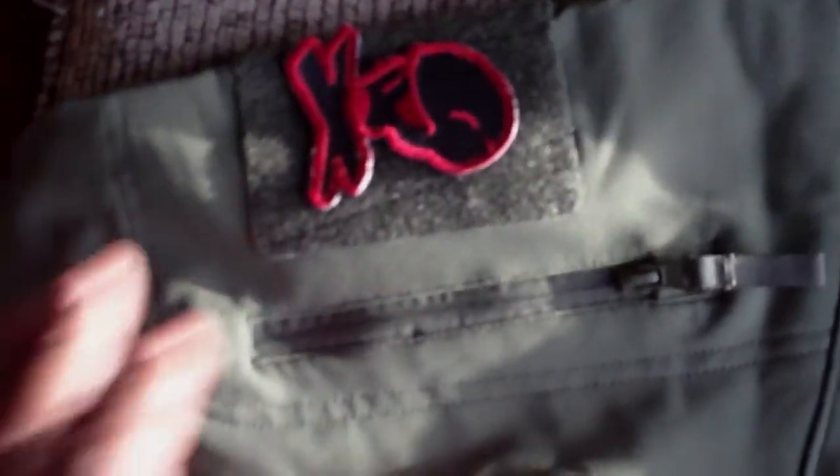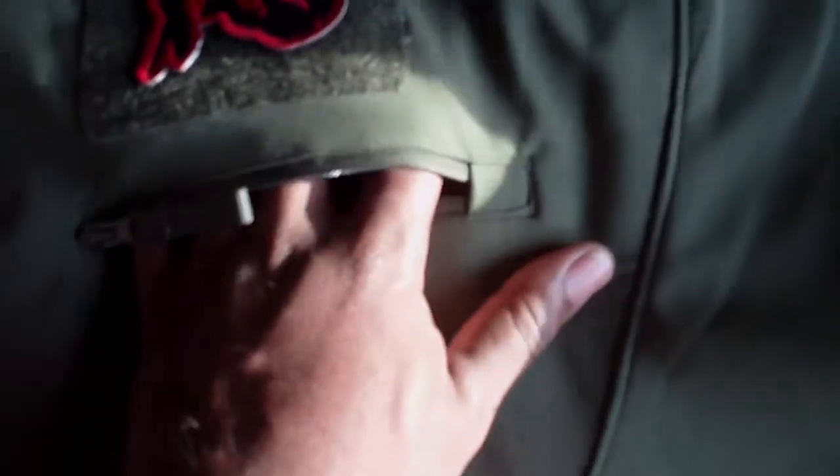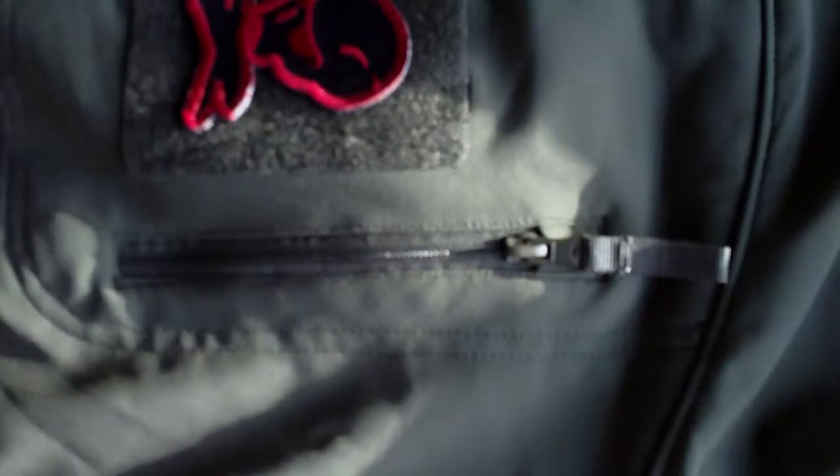Over here on the right sleeve, you've got an area for patches. You've also got a pocket behind where you can store stuff — ID cards, anything like that. And then just going down the sleeve, you've got this rubber piece that you can use to tighten the sleeve. I really don't care for that that much.